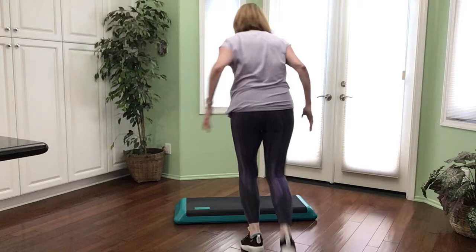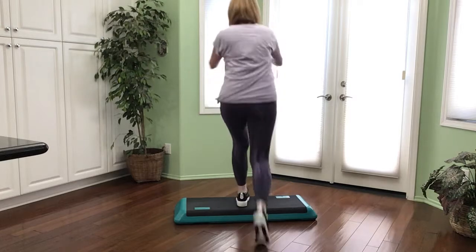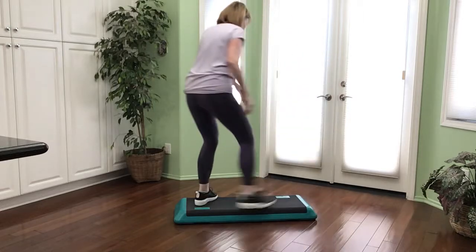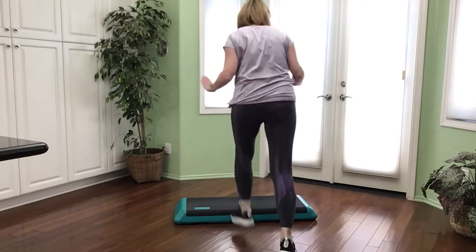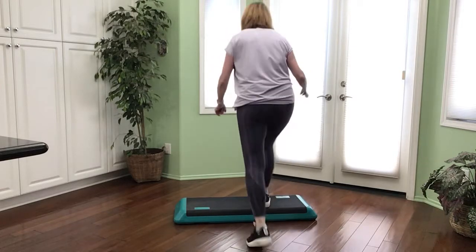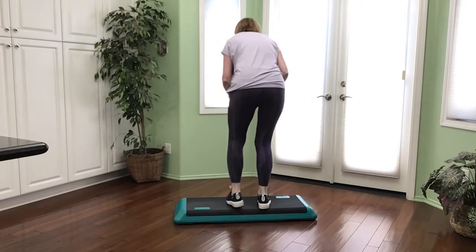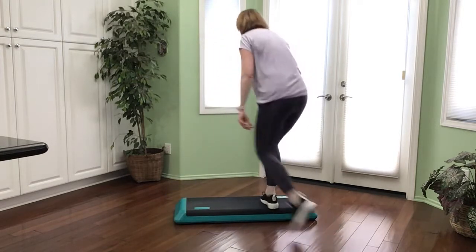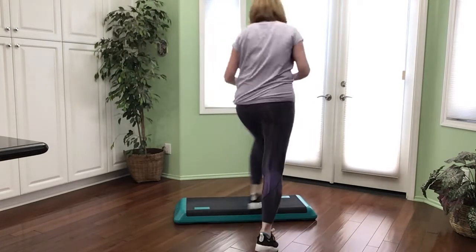We're going to add on — now knee lifts to the back, don't travel, good job. Putting it together: three-point turn, two, and one, come up and lunge for three, alternating, and a knee lift, basic right. Good job. Two more: three-point turn two times, up lunge for three — right, left, left, right — knee lift. One more time: turn, turn, three-point, lunge for three, and a knee lift travel. That was part B. I want to go back and put that together.